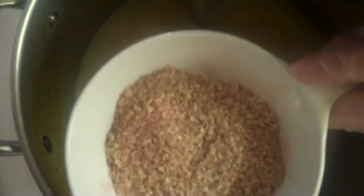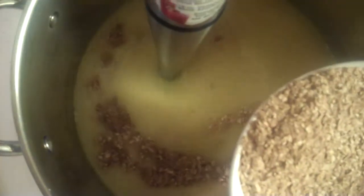I'm at a light trace. The first thing I'm going to be mixing in is my oats and my spices. I want these to be mixed in very thoroughly.